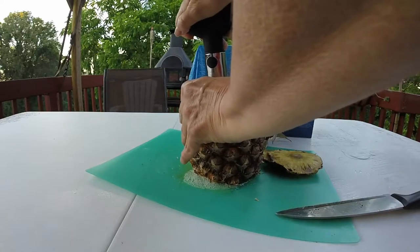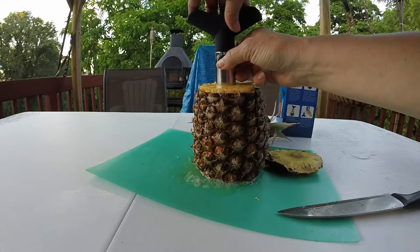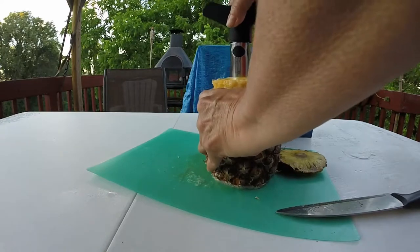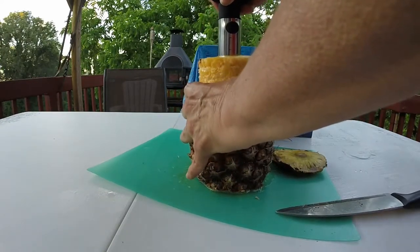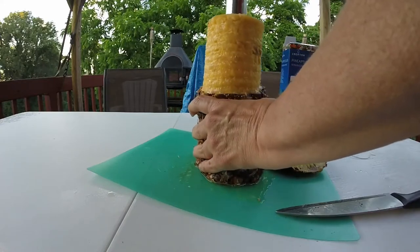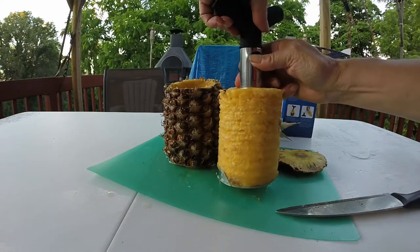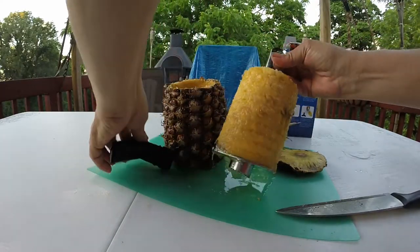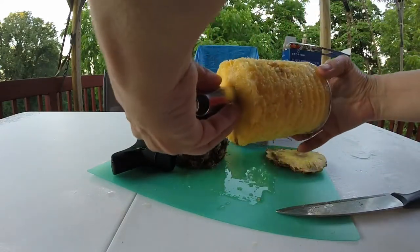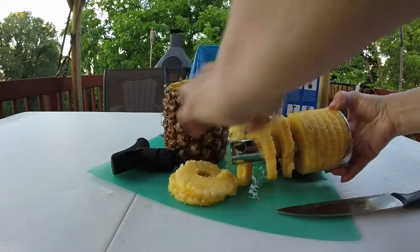I stop right here, and then it says remove the core from the pineapple. Wow, look at this — comes right out! Open this thing with the little handle and pull it out. Wow, thumbs up — look at that!